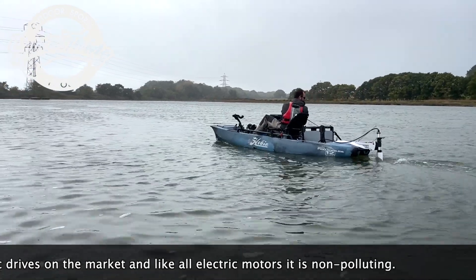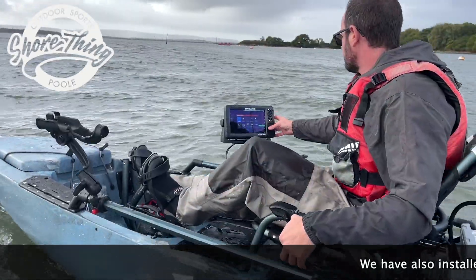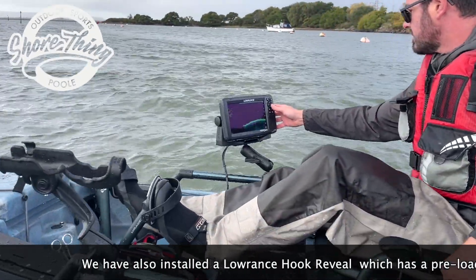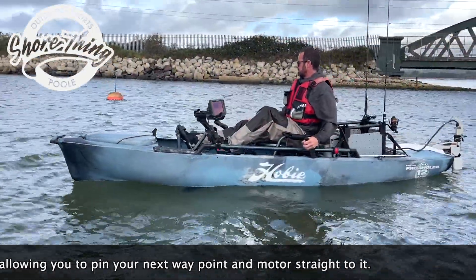This brushless motor means it is one of the quietest electric drives on the market, and like all electric motors, it is non-polluting. We have also installed a Lowrance Hook Reveal which has a preloaded base map, allowing you to pin your next waypoint and motor straight to it.